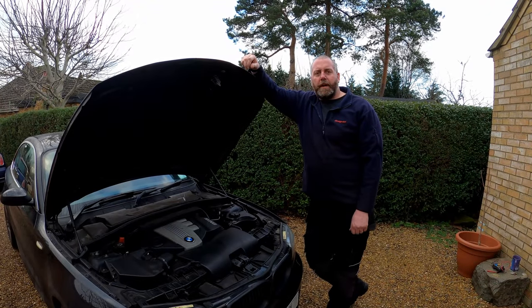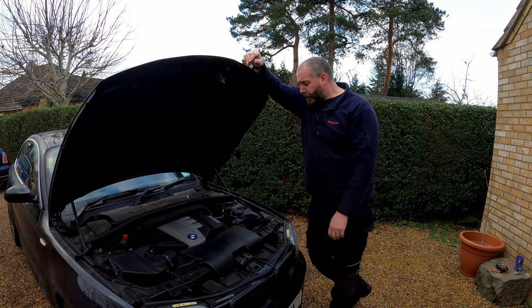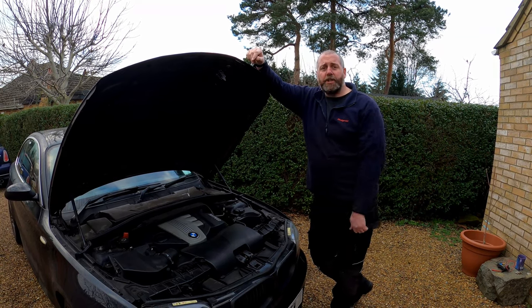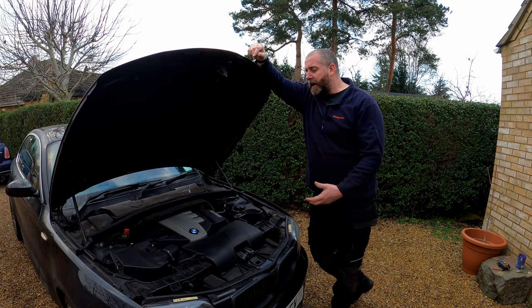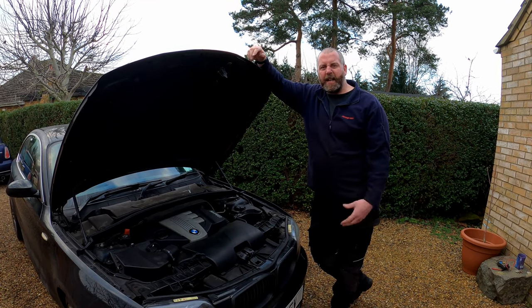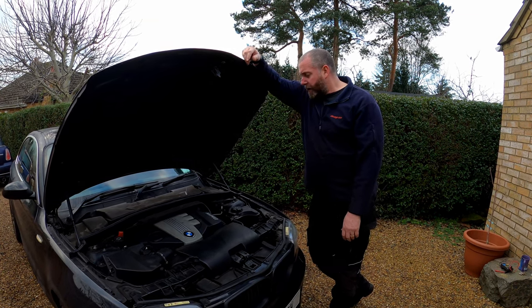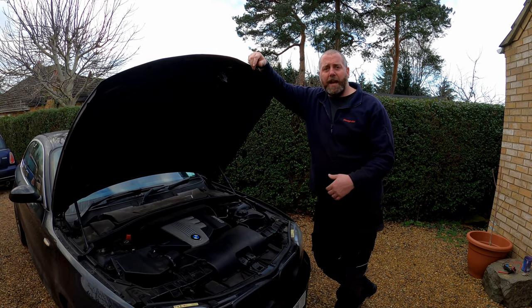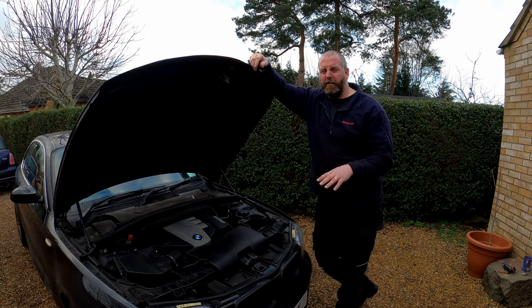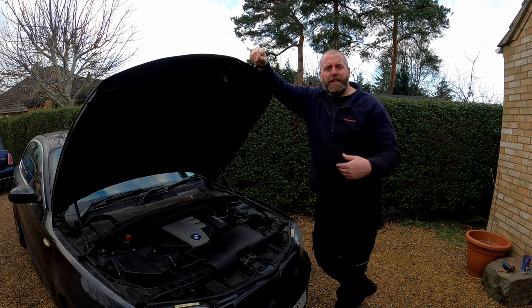Hello everyone, welcome back to the channel and welcome back to another video with the E82 One Series. In this video, as the title obviously suggests, we are going to be replacing the alternator on this car because it's old and it's making some pretty nasty noises. Mainly the bearings are worn in the alternator and as a consequence it's making some pretty horrific chirping noises, which is not uncommon on these cars, particularly at start-up.